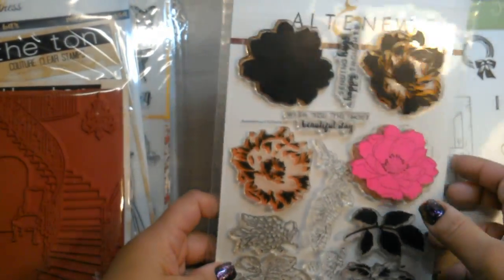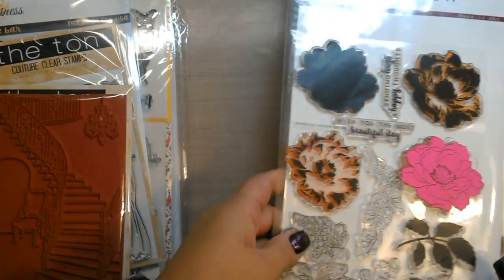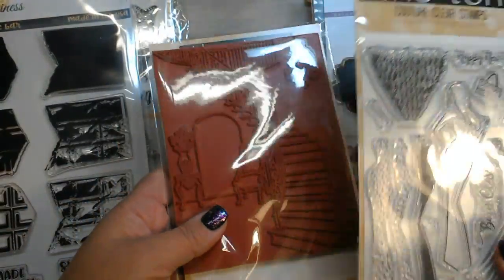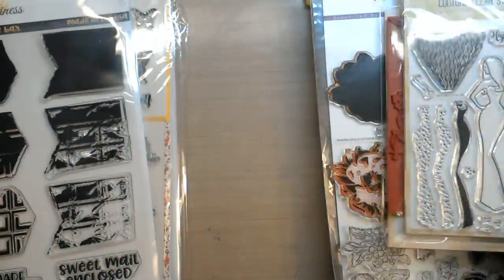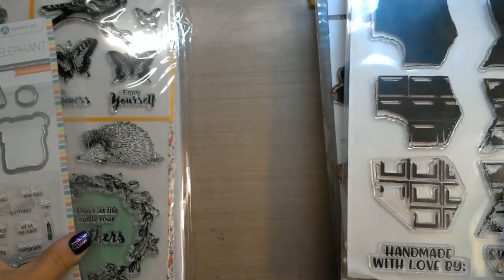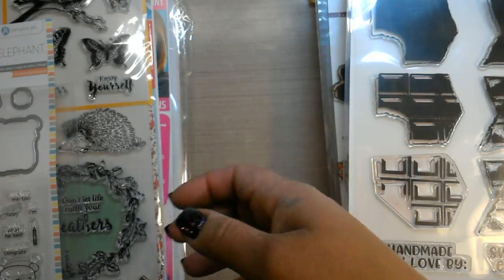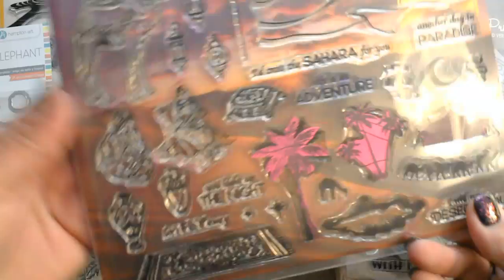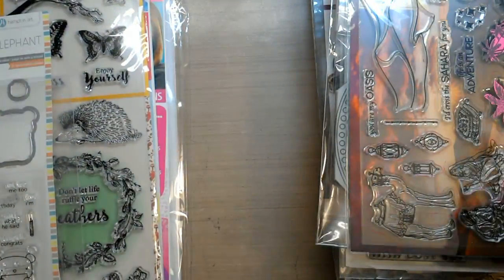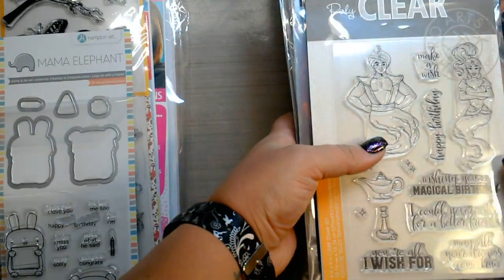Some companies that make clear photopolymer stamps include Altenew, Stampin' Up, The Ton — she makes rubber stamps and photopolymer stamps — Cat Scrappiness, Mama Elephant, and my favorite company, Hero Arts, makes a wonderful photopolymer stamp at a very reasonable price. So there are a lot of stamping companies out there that make photopolymer stamps.